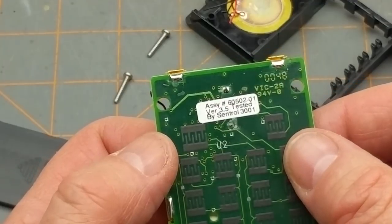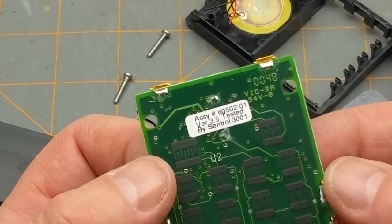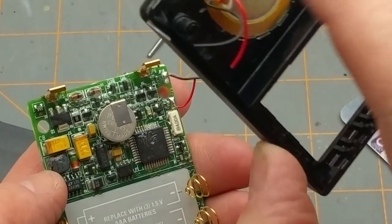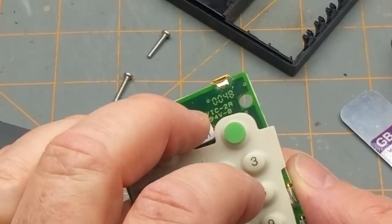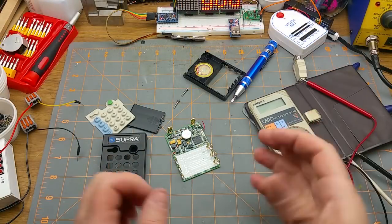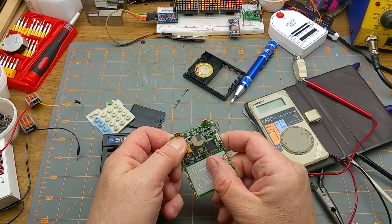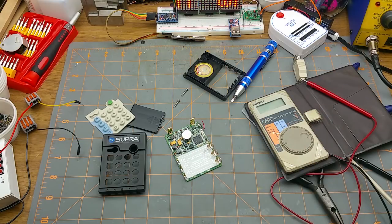It says 'Tested by Central' on here — maybe that's just a validation company or something. Well, there's not a huge amount to show in this thing really, I just thought it'd be cool to take a look inside. As for salvage value, the little speaker might be useful, but with all the conformal coating on there, there's no point in trying to salvage any of the other parts. So there it is — just a quick teardown to see what's inside. Always fun to see what's inside stuff. Thanks for watching, talk to you later.